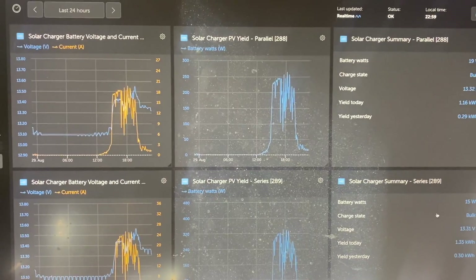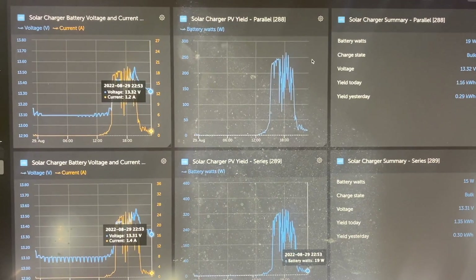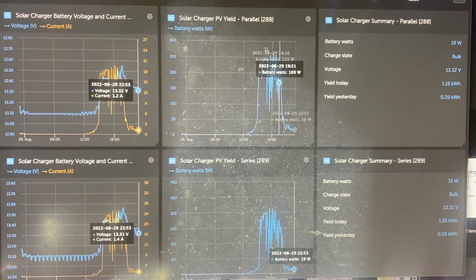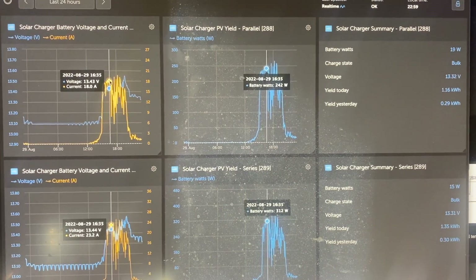When you run all these 12-volt panels in parallel, your PV voltage is around 18 volts — it's just not good. Let's take a look at the graphs that are available to you via the link in the description below.